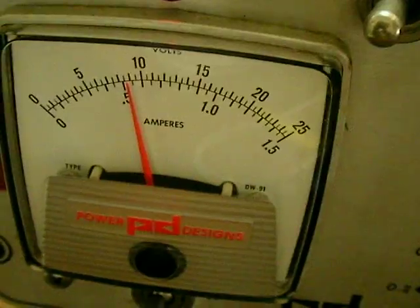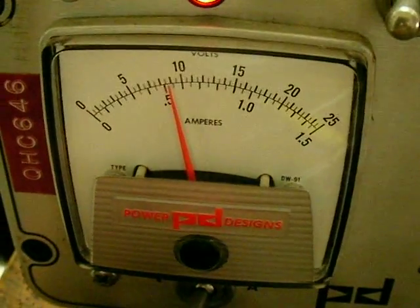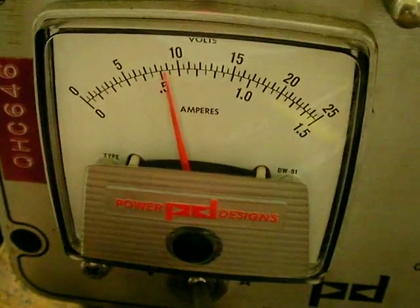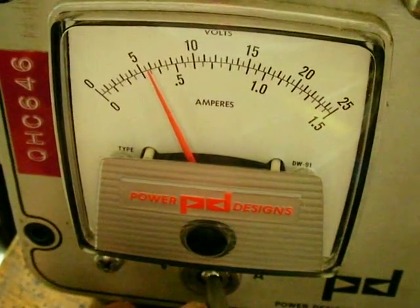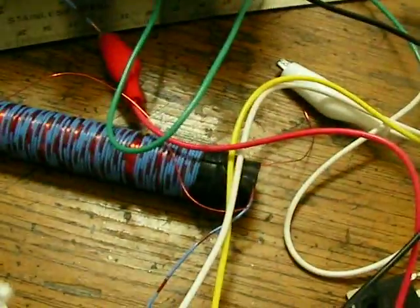Works great on about 9 volts. As you can see it's about 3.5 milliampere here. Very bright on the beads.